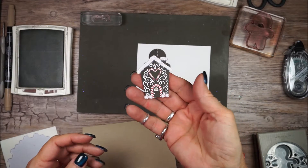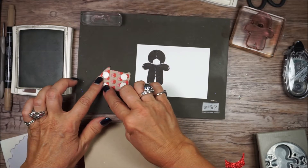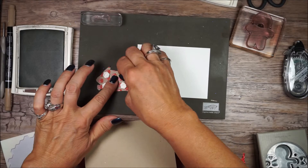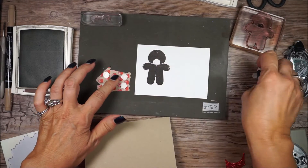I've cut out my little gingerbread house. This is from the Candy Cane Christmas. I added some Dazzling Diamonds glitter where the snow is, and I've put dimensionals on the back.